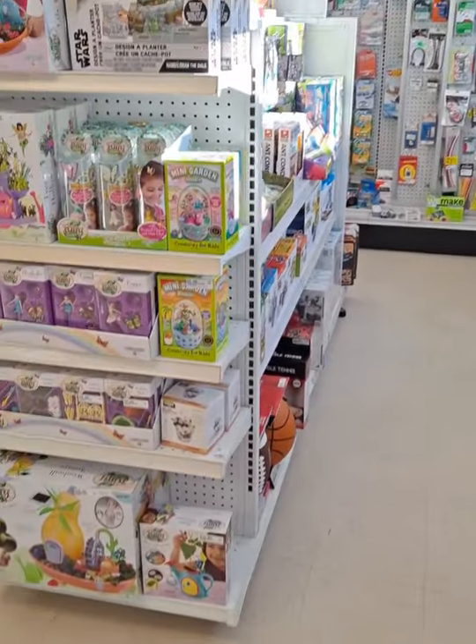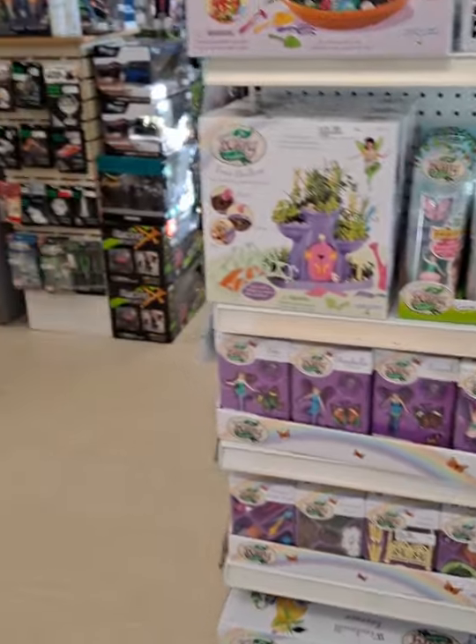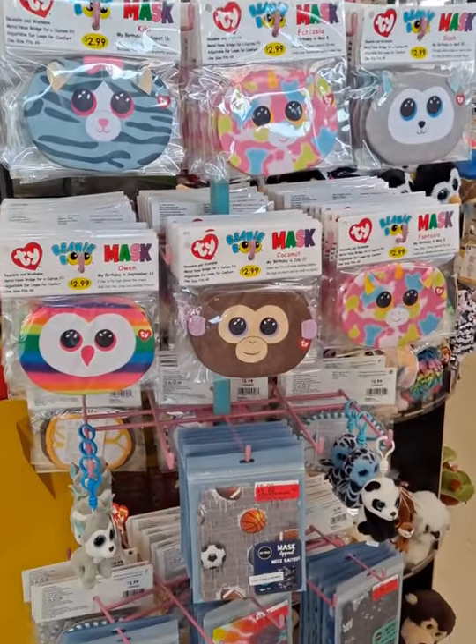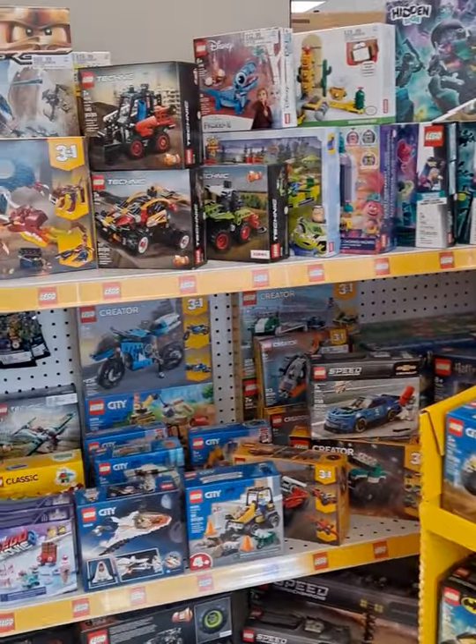We'll start off with some of the kids stuff right here. And as we come over this way — speaking of masks — we have a pretty wide selection of Ty masks, and then we have some Lego. We've got a lot of Lego, a variety of stuff.